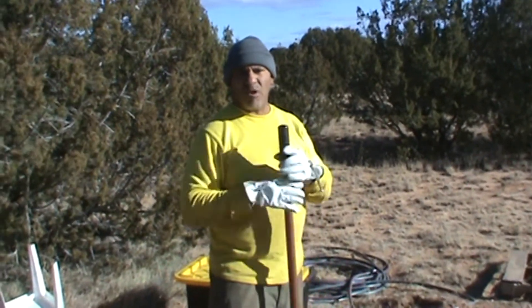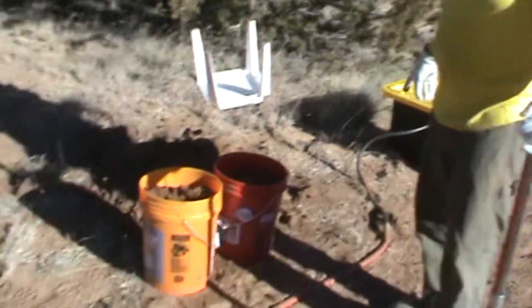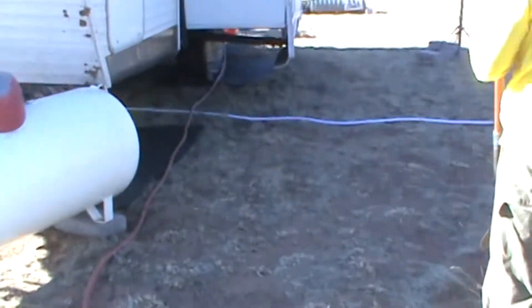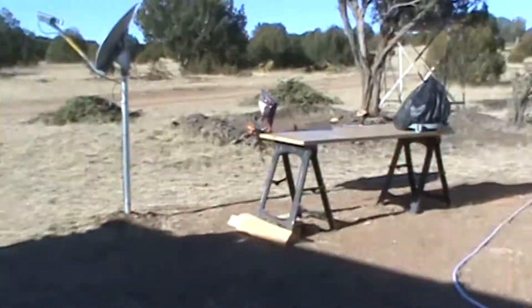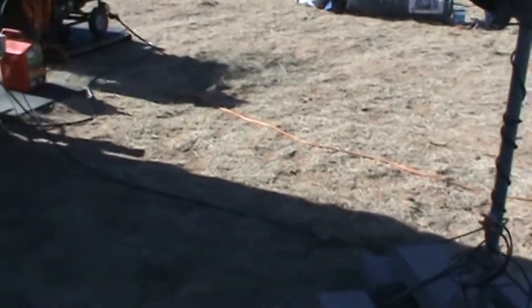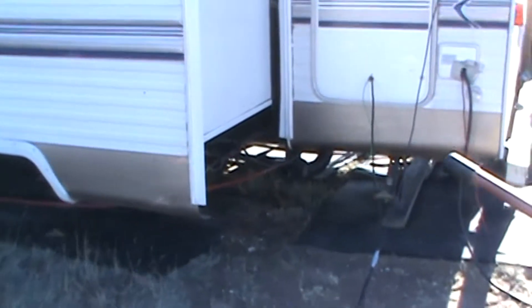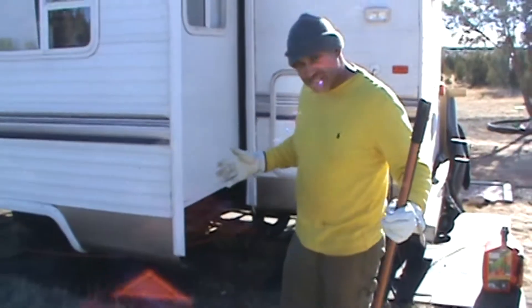So instead of just letting that water go to waste, if you follow this hose here, this hose is connected to our exhaust system coming out of the RV. This is the black water — now it's the gray water. So when you've got the gray water poured out, it lets the water flush out.